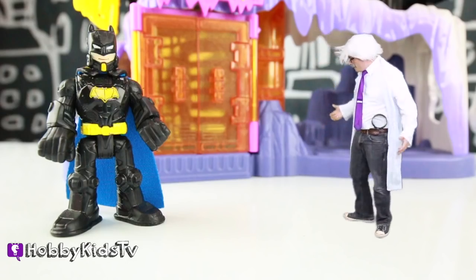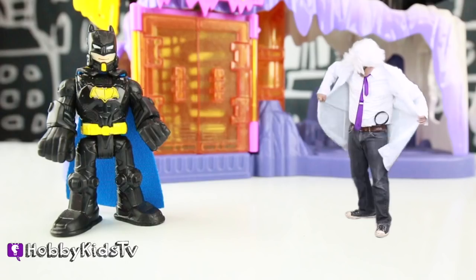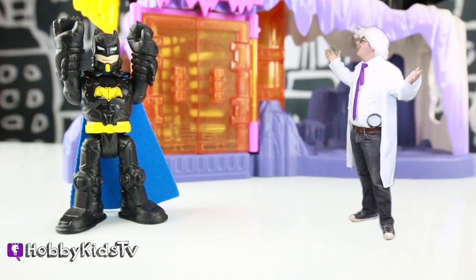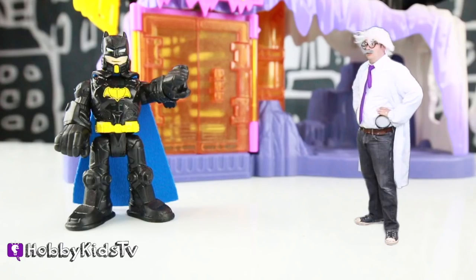Whoa, how's it going, Batman? Oh, hey, Hobby Harry. How's it going? Nice kick. I've got a kick — it's pretty cool, right? Joker stole my Batmobile. Oh, can you build me a new one? That's even more awesome. Well, sure!